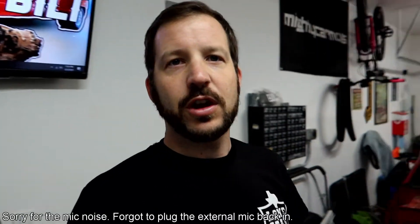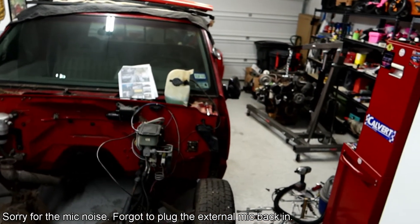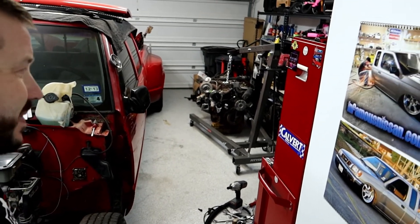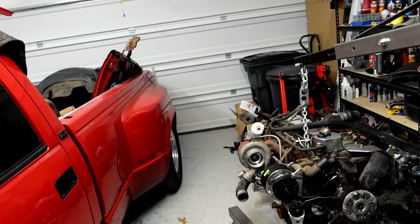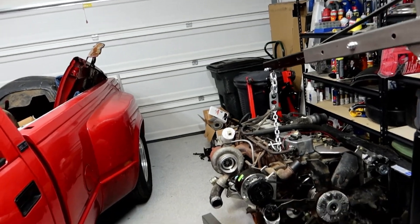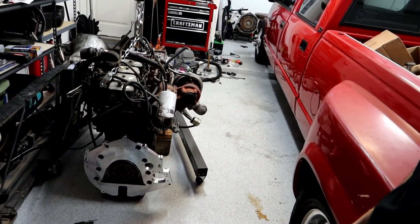All right guys, end of the night. Got the truck back in the garage — there it is. The Hyundai worked great pushing it back in. We managed to get the engine also put in. Things are getting a little bit tight in here. Pulling the engine out, getting the transmission off, getting the adapter plate on, and getting the truck back in the garage — I'm going to say that's a really successful night for me in just a couple hours.